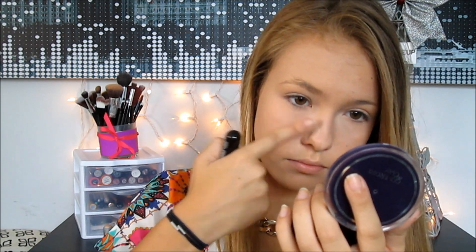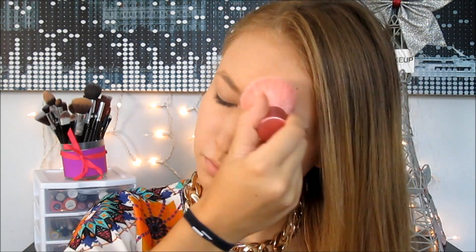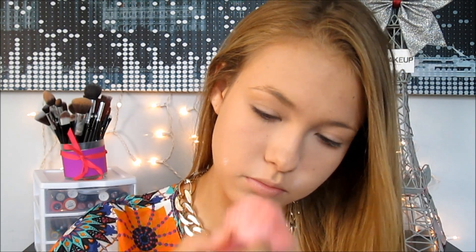Next I'm taking a tapered foundation brush and applying it underneath my eyes where I set my concealer, and also using my fingers to make sure everything is well blended. I really don't like dark circles showing in pictures. Then I'm taking my cookie brush and translucent powder to set my t-zone, because this is where my foundation tends to move — it helps keep it secure and prevents shine.